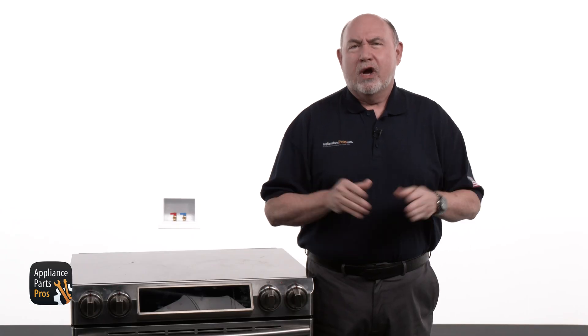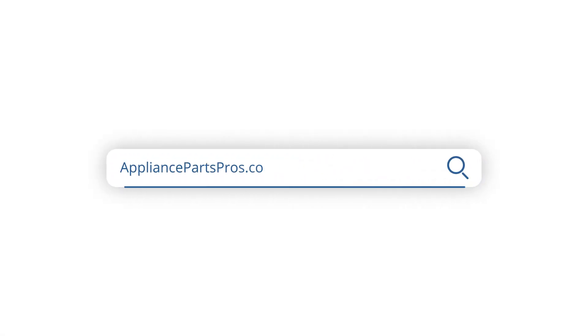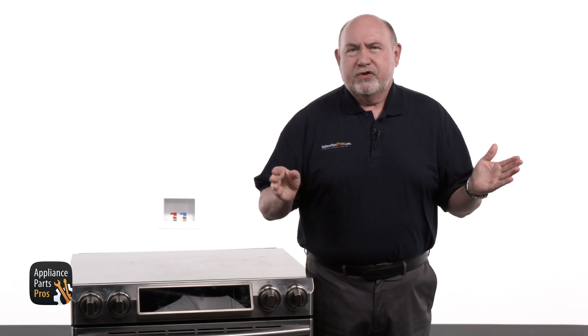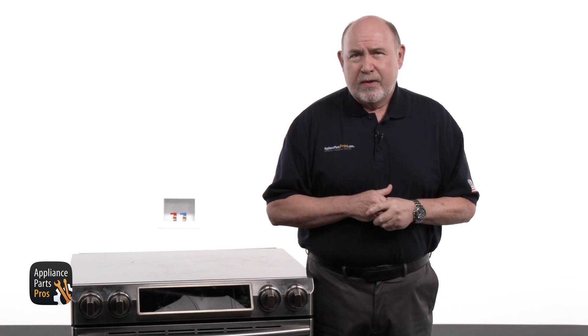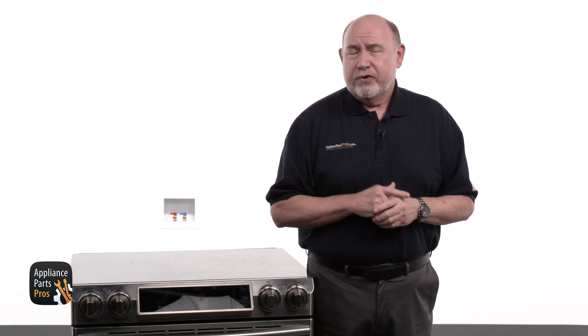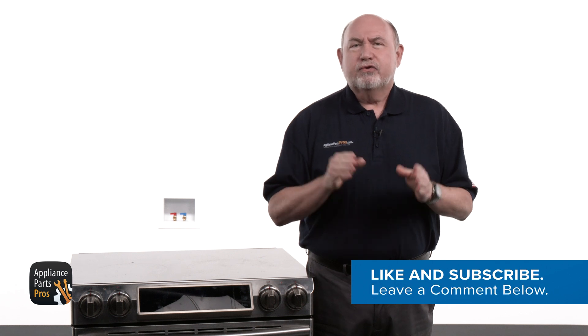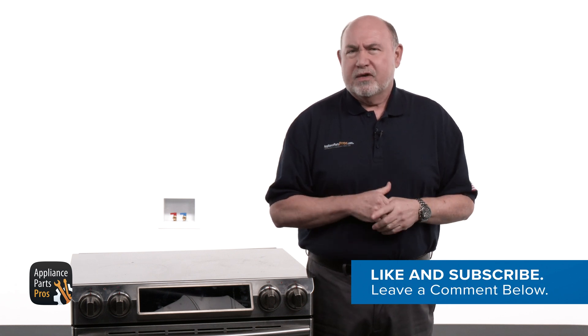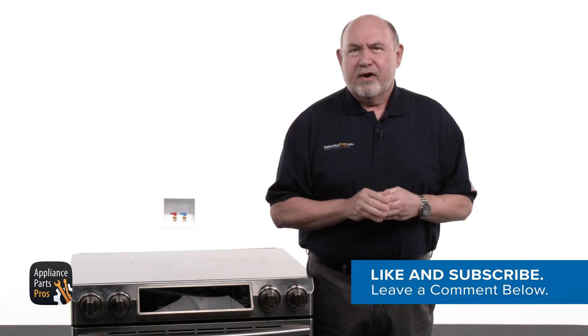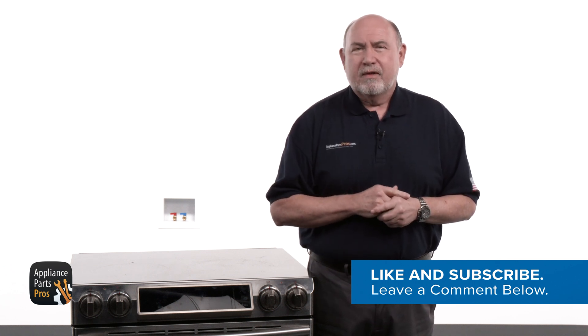You made it! Great job! If you found out that you need a new surface element, just grab your range's model number and visit appliancepartspros.com to order a replacement. Most orders will be at your door in just one or two days, and we'll still be here in case you need a refresher to install your new part. Take a second to drop a comment about how the process went — we'd love to hear about it and we've got you covered if you have any questions along the way. Thanks for watching and we'll see you next time.